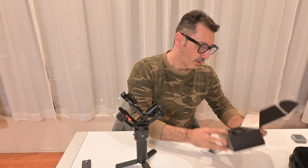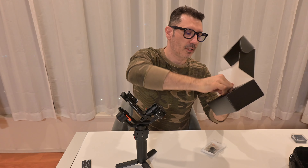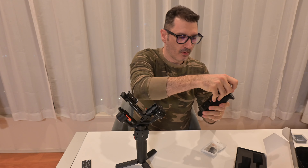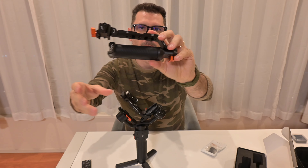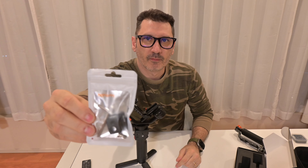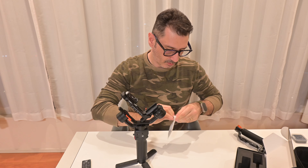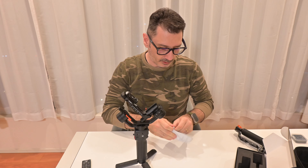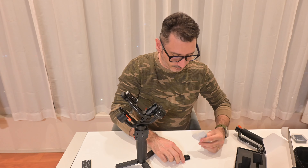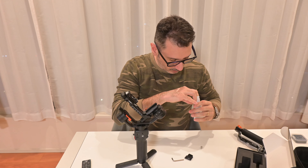So the package comes like this. This is the handle — let's pull it out. It comes with a small kit. Basically what it does is create a cold shoe mount on the one-quarter for the gimbal. We have the screw and that's it.